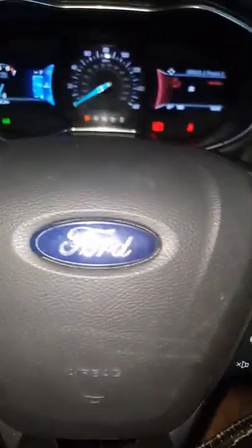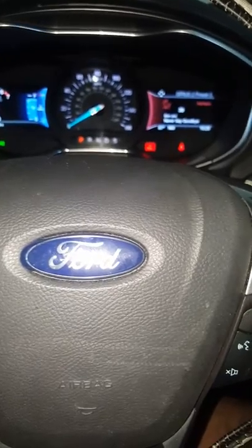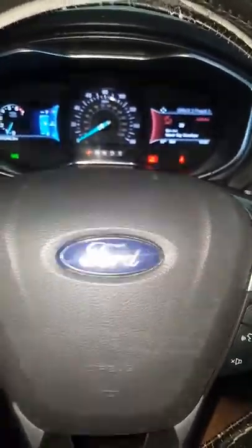Upon replacement, we're back to 87 degrees, looking good. This Ford Fusion Titanium has automatic climate control, so that sensor is relative to the cabin temperature in regards to fan speed, blower speed, and the actual interior temperature that the customer feels.